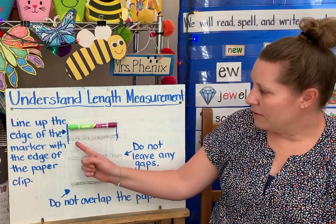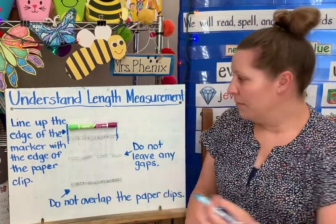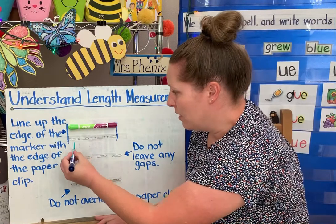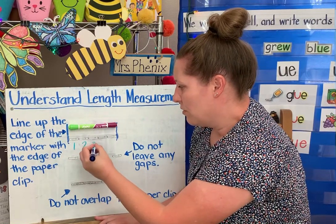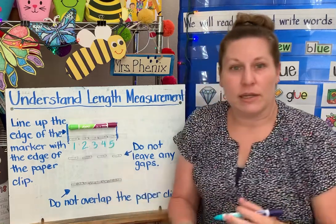And I can see that there are — let's count them and you'll see how long my marker is — one, two, three, four, five paper clips long.